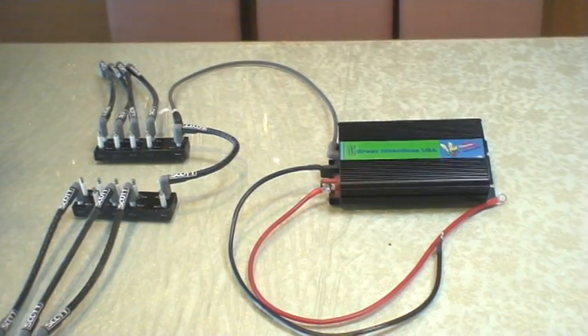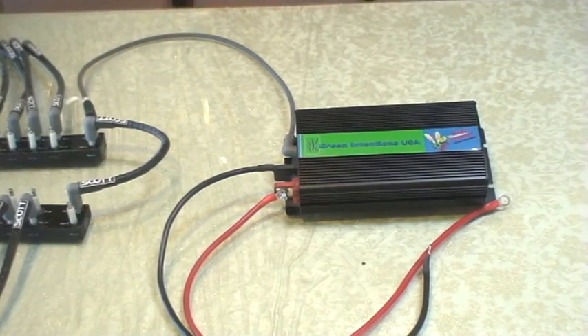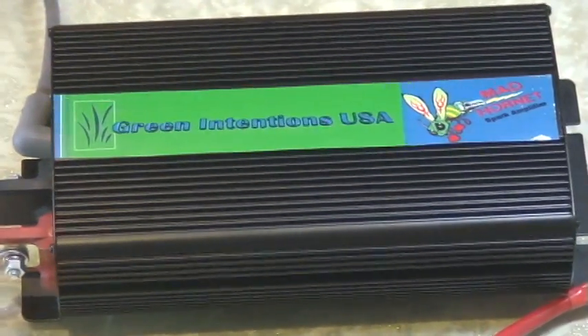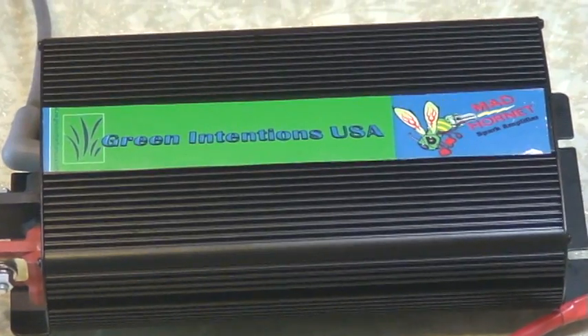This is what actually goes inside the vehicle to make the spark. Over here, the larger box that has Green Intentions USA on it and the Mad Hornet logo — that's our power supply device.